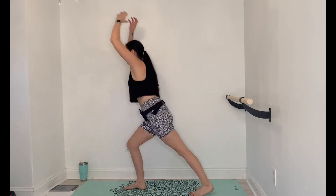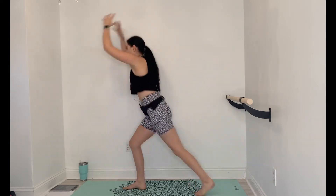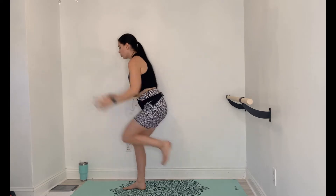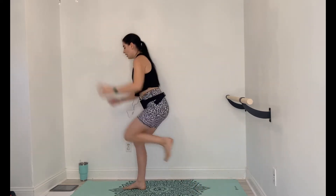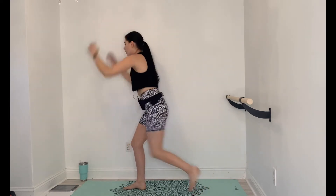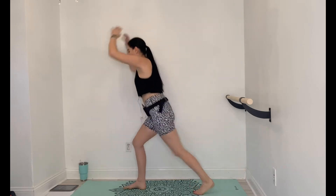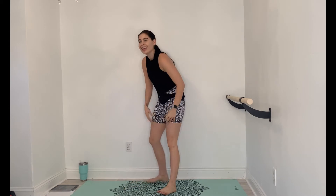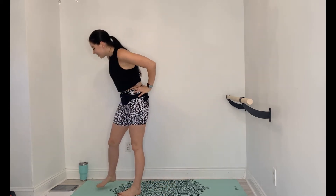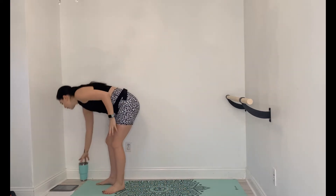We're switching to something else after this. 20 more seconds, stay in it. 10 seconds left, get a little bit of a breather after this. Step it out, take 30 seconds. Take the hands behind the head, let oxygen flow. Take a drink of water if you need.